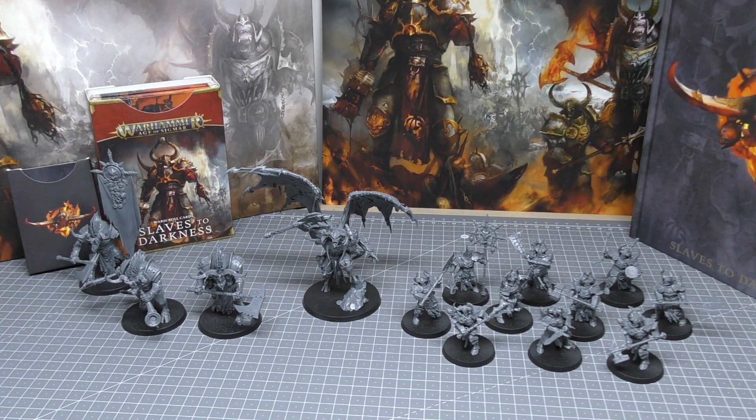This set is fantastic. If you're on the fence about it and you have a Slaves to Darkness army, or you're thinking about collecting them, or it's your first Warhammer Age of Sigmar army, then this is a fantastic choice. Don't be put off that you're only getting three different units — technically you're getting four units because the Chosen come as two lots of five.